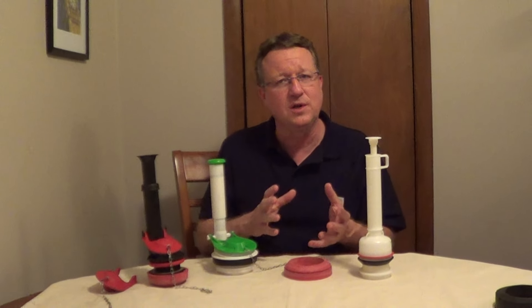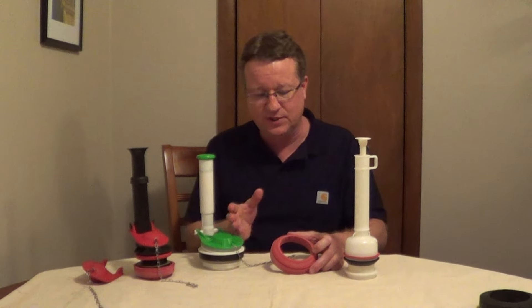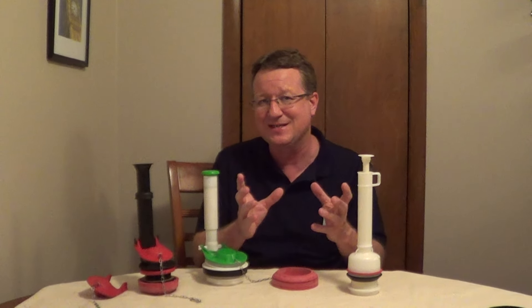If you have a leak between your tank and your bowl on your toilet, most likely your spud gasket that holds the flush valve to the bowl is leaking, or the bolts on the tank itself.